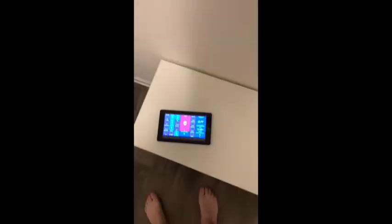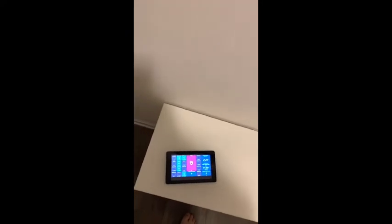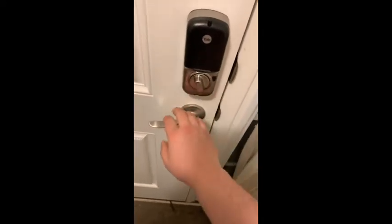I did disable the motion detector that's right there, only because of this demo — I didn't want to be setting it off a thousand times. I also disabled the siren so when we do set it off it doesn't make the wife angry.